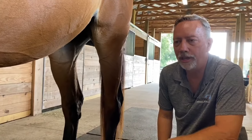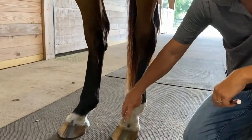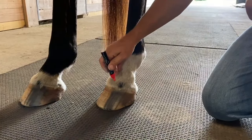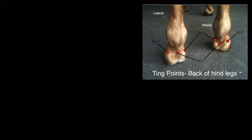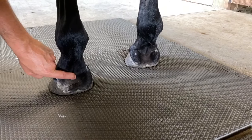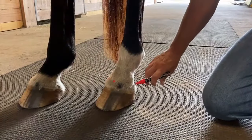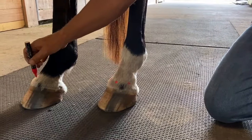On the back foot it's very similar to the front foot when doing ting points. Again, it's about an inch above the hairline in the groove you feel around — same way of cutting it into the pie shape. We put the front one on, and then one in the back of the bulb. Looking at the back of the foot, right in the hole of the bulbs is where that point would be — that's pericardium. Then go at a diagonal, diagonal, diagonal, diagonal, and do it also on this foot.